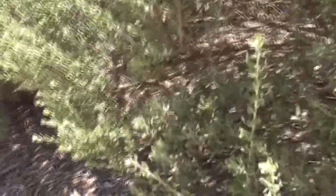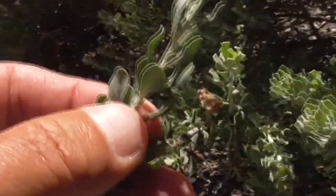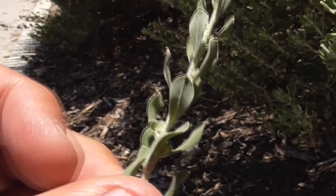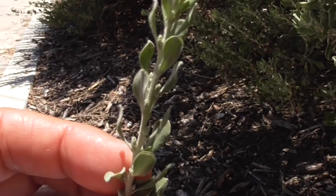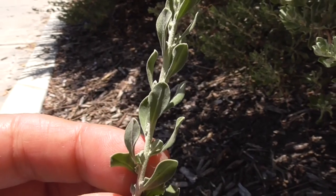Let's take a look at some of the leaves here. The leaves are silvery gray. They alternate up the stem — one, two, three — as they work themselves up to the top. They're very soft to the touch, with very smooth margins and rounded tips that kind of taper down at the base. And they're densely covered with little silvery hairs.